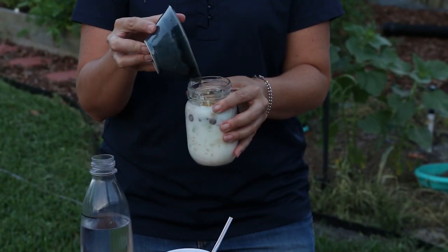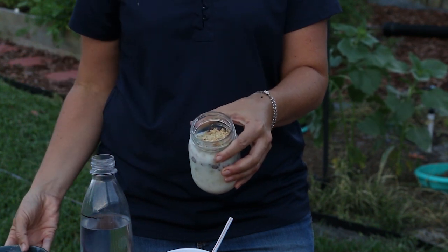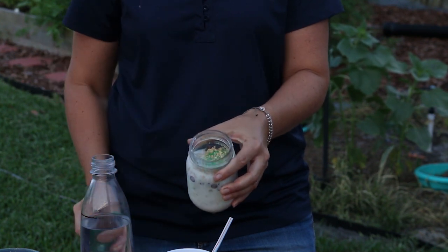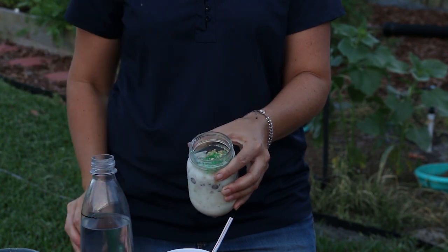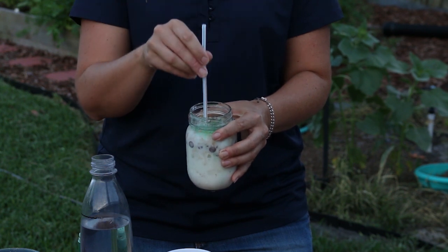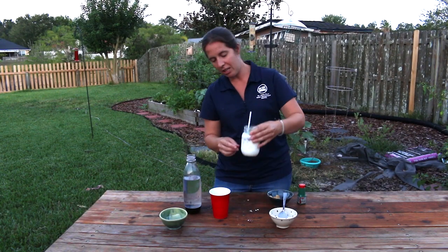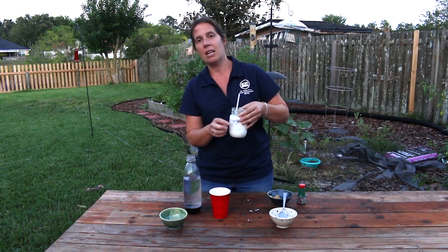Then we'll take our graham crackers and put them on as our topsoil, and we can add some green sprinkles to represent our vegetation and the fertilizers. Those fertilizers have nutrients, so we will see when we drill our well with our straw how those green fertilizers can make it all the way down into our aquifer.